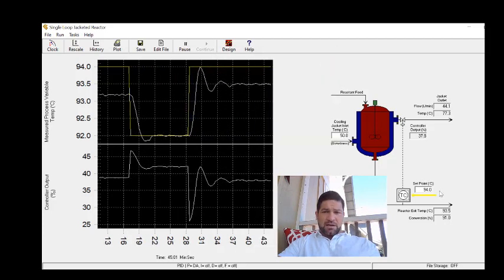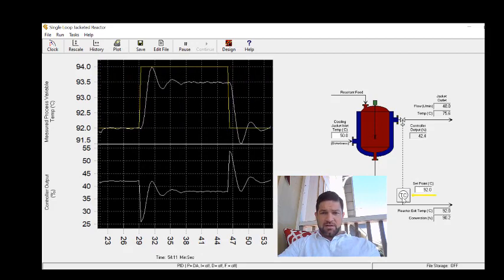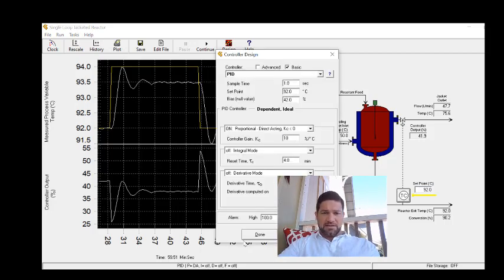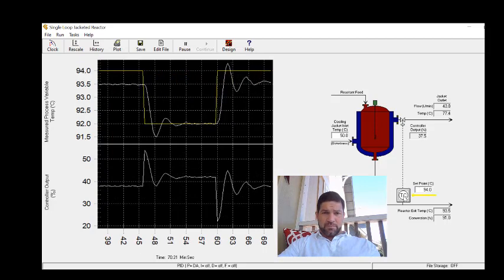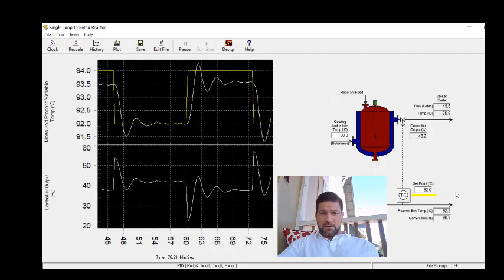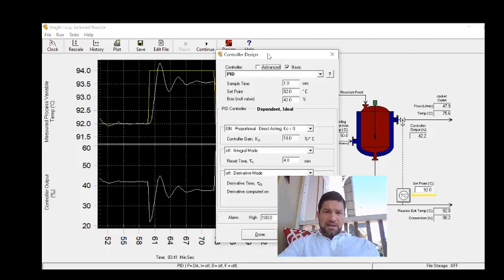Stepping back down to 92, we can see the second peak to valley is still much less than one quarter, so we can go a little higher on the gain. I'll change the gain up to about 10. After stepping up to 94, the response now looks to be about a quarter amplitude decay — maybe slightly higher. Stepping back down, the second peak to valley looks a little less than a quarter. Averaging these out, it looks to be about a quarter amplitude decay, so a gain setting of about 10 seems right.